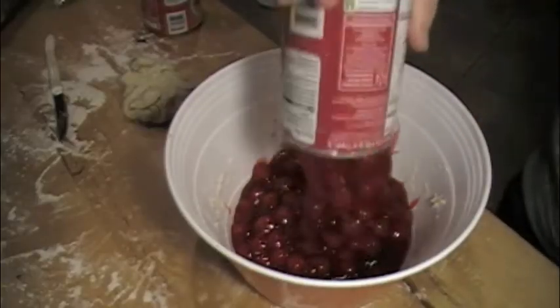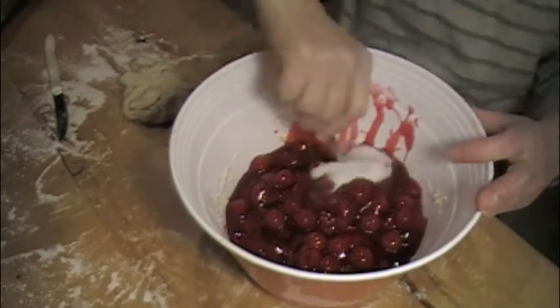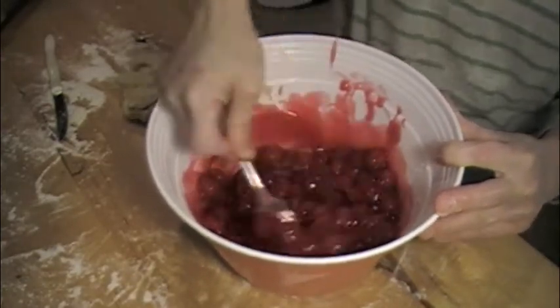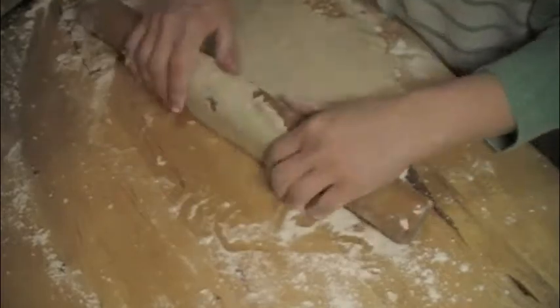Two cans of cherries per pie, one cup, and a quarter cup of sugar. Stir together, then a little dash of cinnamon. Stir together. Dump into your pie crust. And this is rolling out the second pie crust — this goes on top. This is the pie crust on top of your cherry pie.